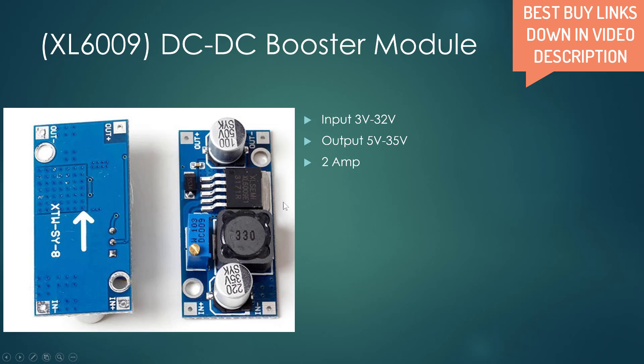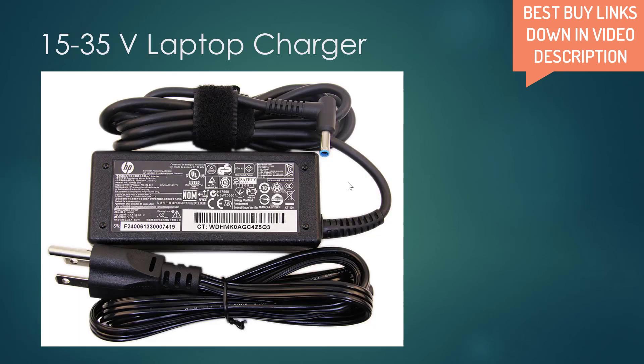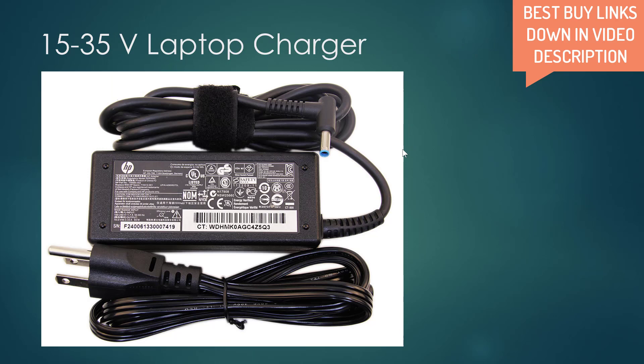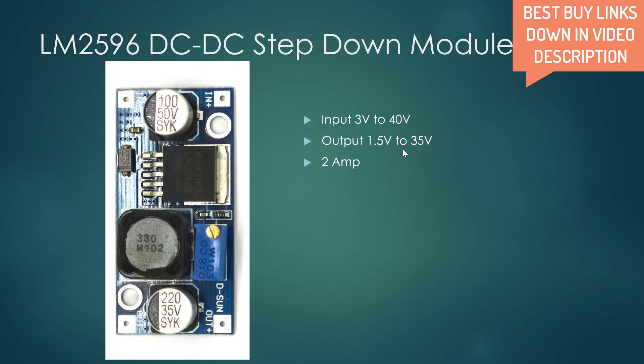What we will be doing is using this booster module to increase the 5 volts that the phone charger provides up to 13.5 volts — the required charging voltage of a lead acid battery. If you are using a laptop charger of around 15 to 35 volts, the module required is the LM2596, a DC to DC step down module. Since the laptop charger voltage is higher than required, we need to reduce it. Its input range is 3 volts to 40 volts, and output from 1.5 to 35 volts, with a maximum current of 2 amps.